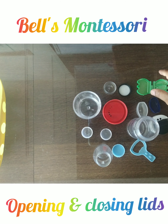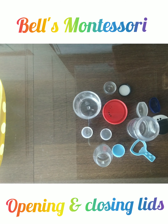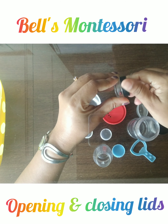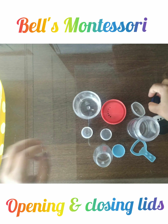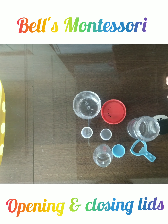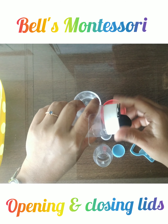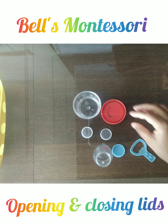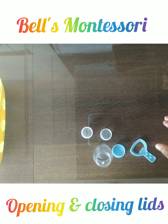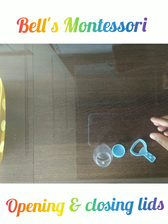Give this kind of activity many times so that your child's muscles are ready, their arm coordination is developed, and their fingertips are strengthened. The child also needs to figure out which lid fits where. This is a wonderful activity, and there is no age limit for it.